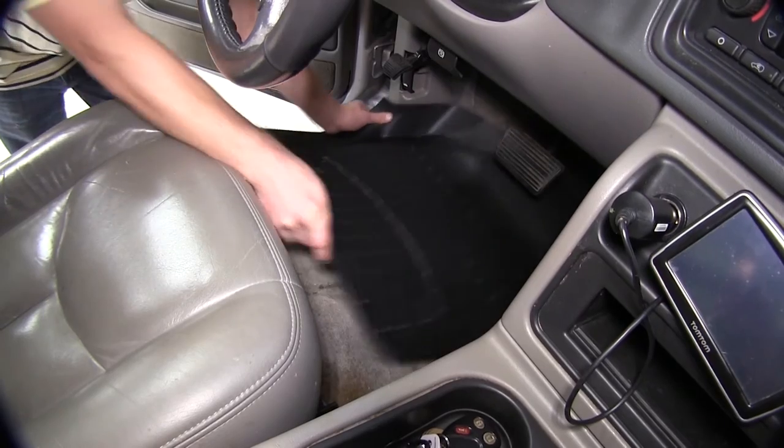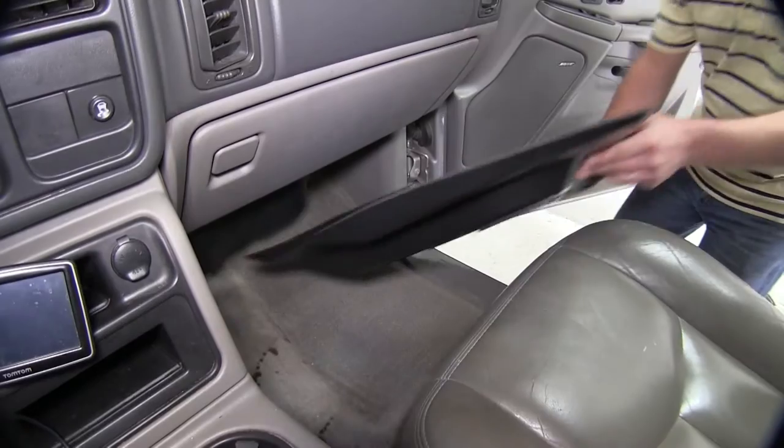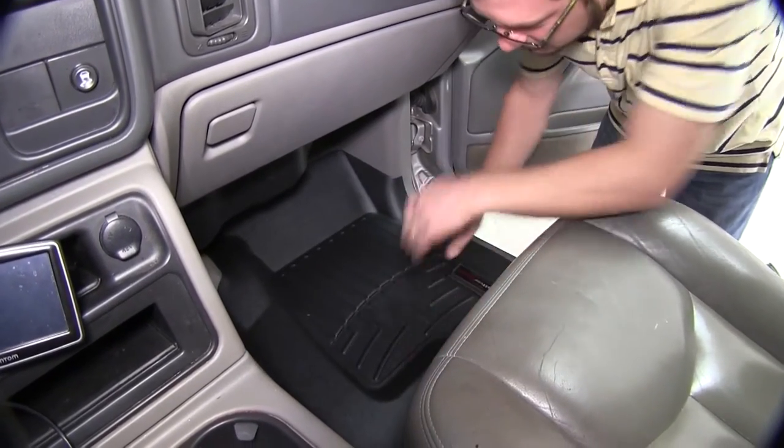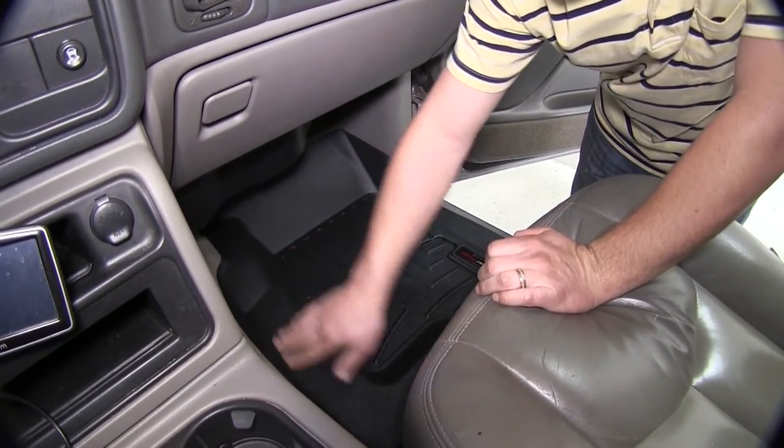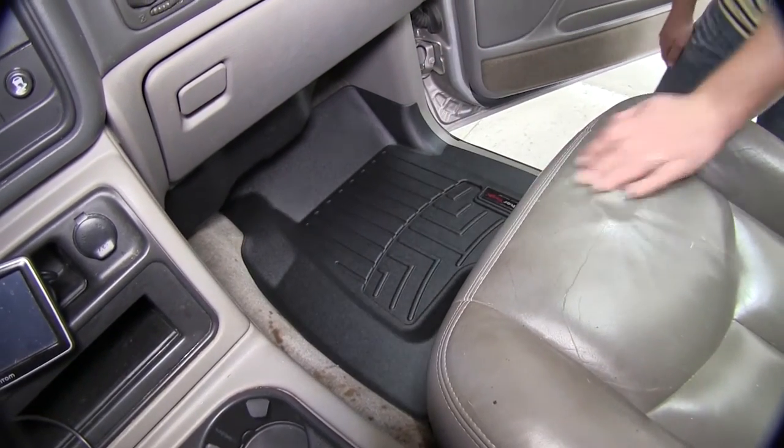The WeatherTech liners are custom molded to precisely fit the vehicle and stay in place. The shape, channels, and moldings all work to help keep dirt and debris contained within the liner and off of the carpet. As you can see in this liner, it comes with a high sidewall protecting not only the carpet but the kick panel as well.